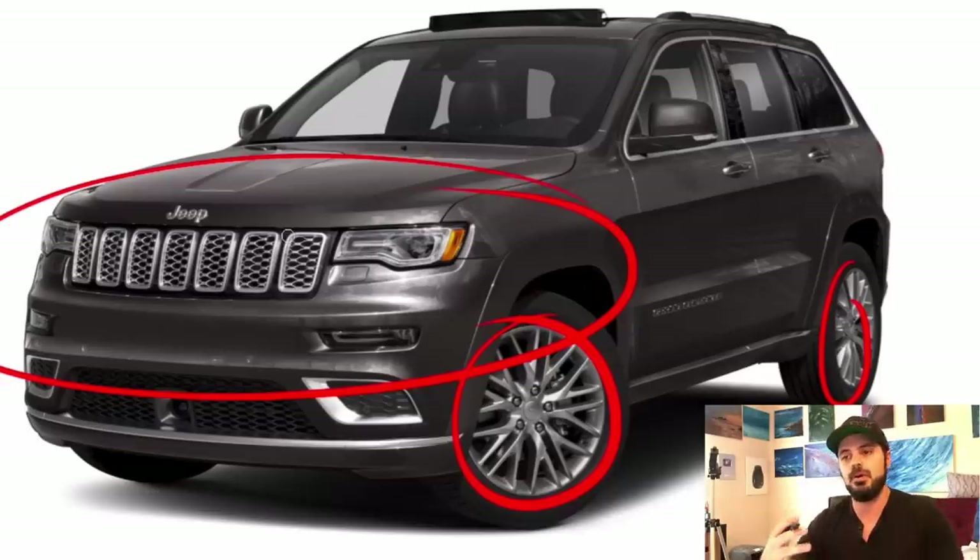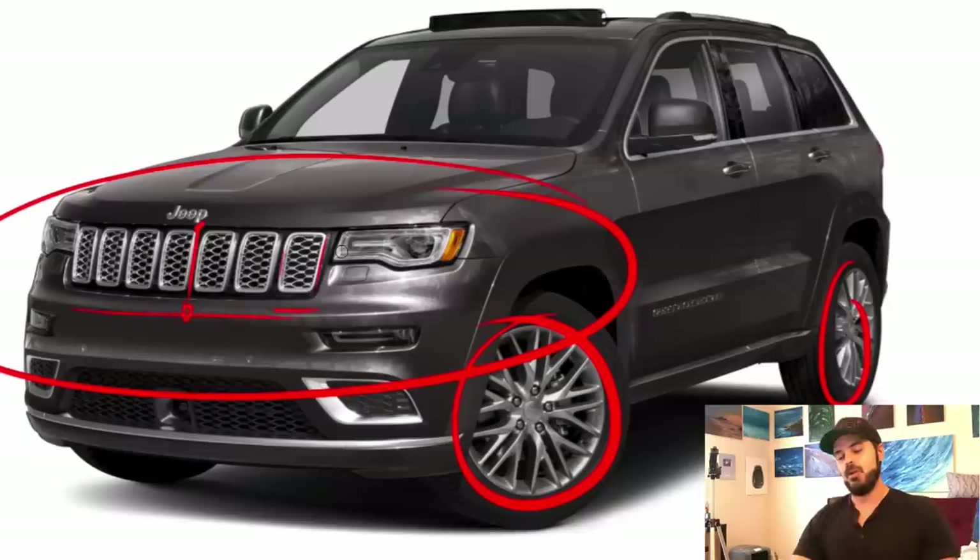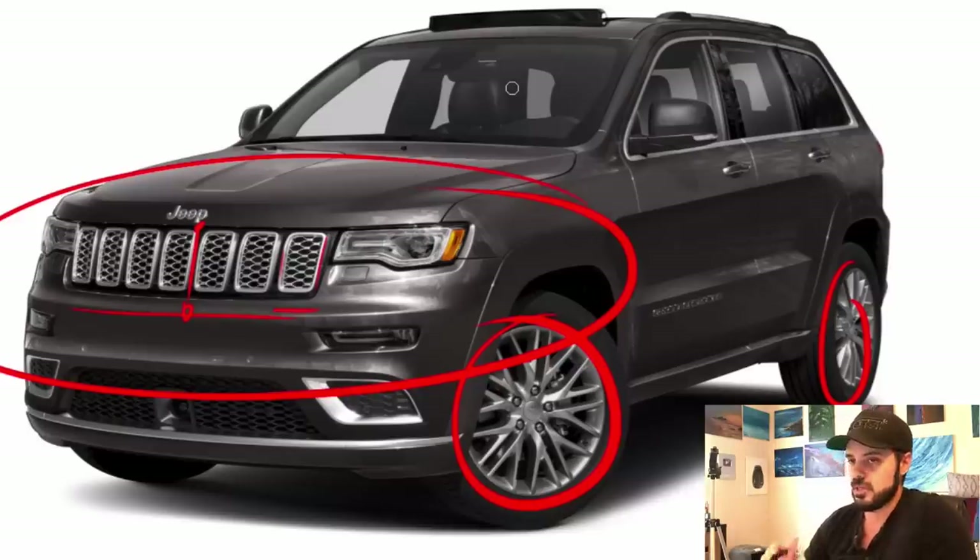The seven slots on the grille are such a big part of Jeep's identity, so I want them to be more pronounced up front. We'll extend the height of the grille so the slots go down further — that way it's more pronounced and sets this Jeep Grand Cherokee apart from other SUVs. As soon as you see it, you want to know it's a Jeep.